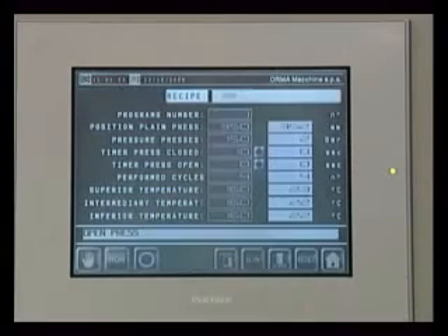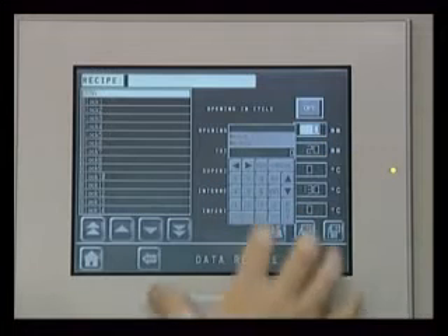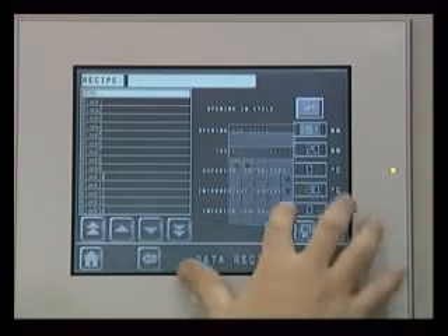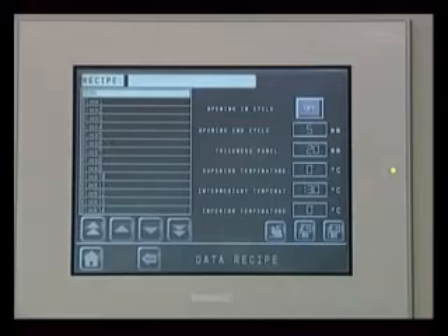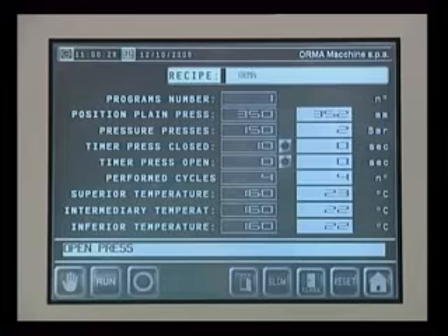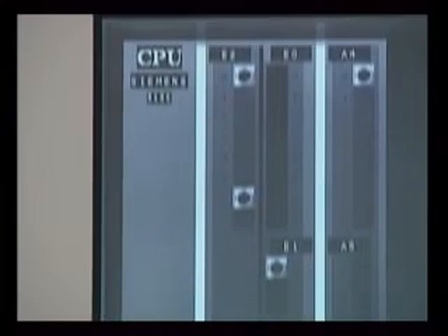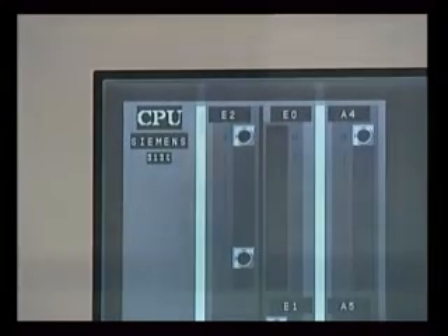The software has been developed by Orma Makine using its own know-how. The operator enters the operating data from a digital keypad with a display. Up to 99 different work cycles can be stored. The machine runs an auto test on start-up and during operation, and an error message is displayed when a malfunction occurs.